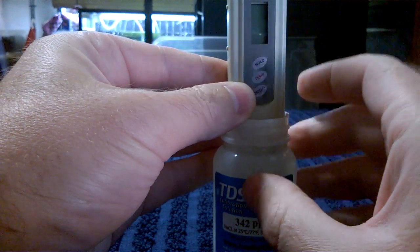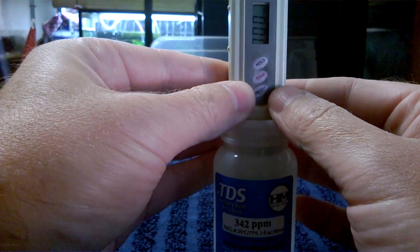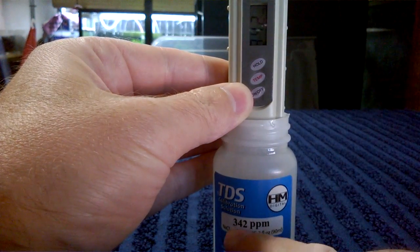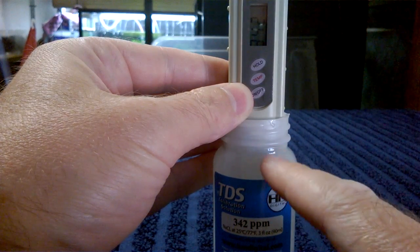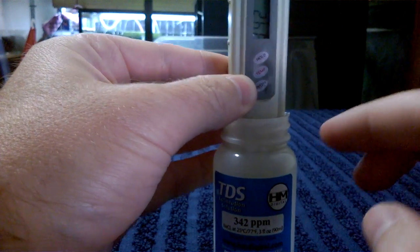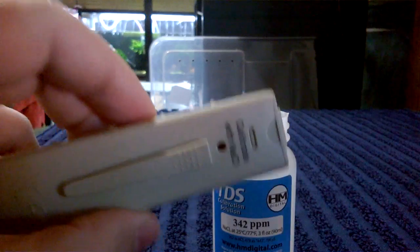Switch it on. This one says 342 — you can see that clearly, 342. There is 342 parts per million of salt concentration in this calibration solution, and this TDS meter reads exactly that, so this TDS meter is calibrated.